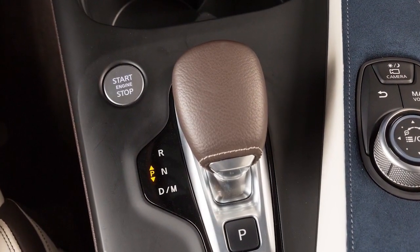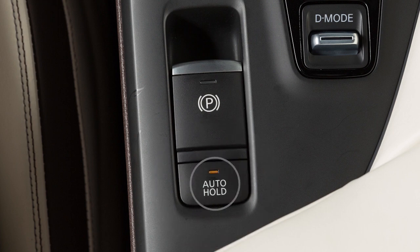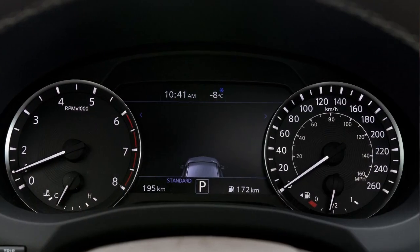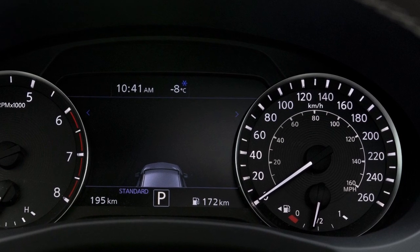With the ignition switch in the on position, push the automatic brake hold switch to turn the automatic brake hold on or off. The indicator on the automatic brake hold switch will illuminate. The operating status of the automatic brake hold will be displayed here on the vehicle information display.